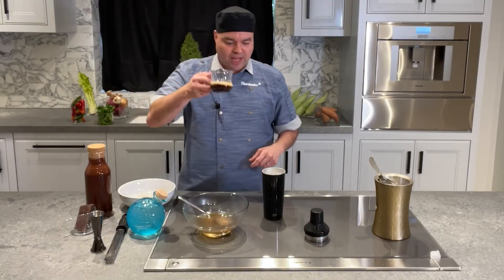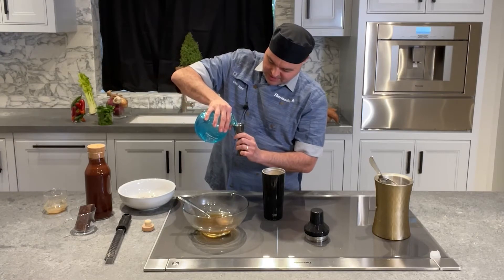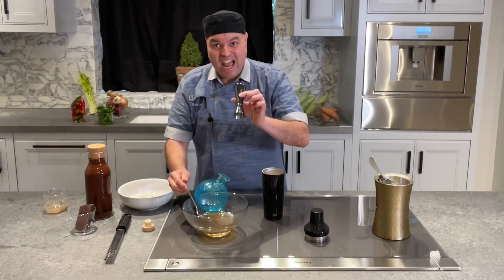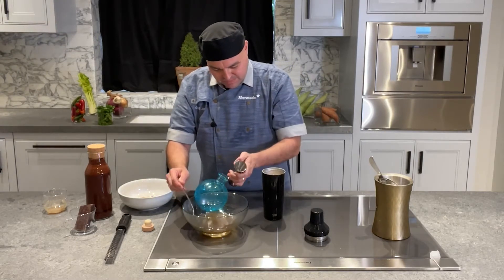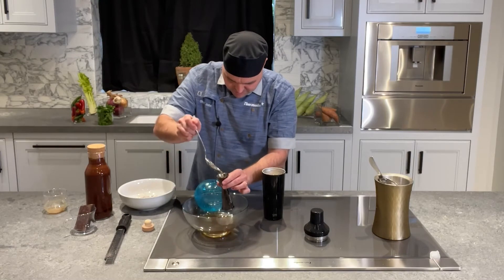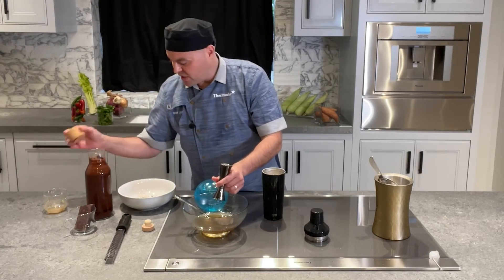Once your shaker is filled with ice, we're going to add three ounces of espresso, two ounces of vodka, half an ounce of our cardamom simple syrup, and two ounces of chocolate liqueur.